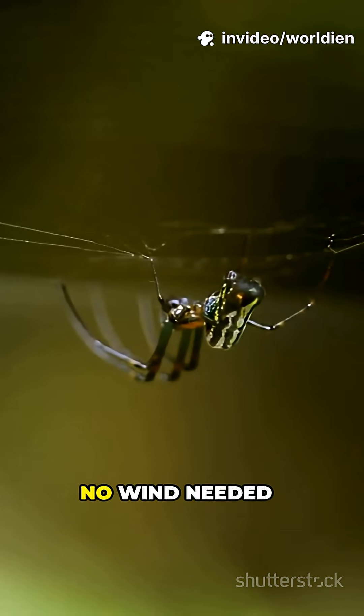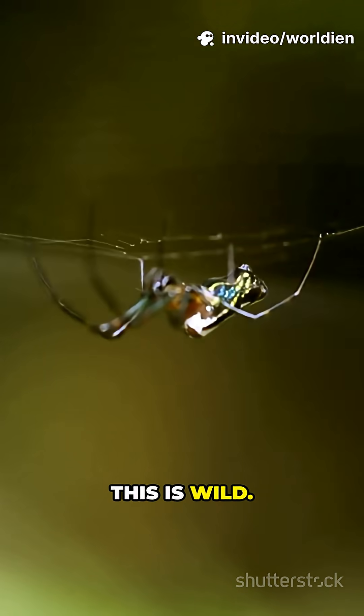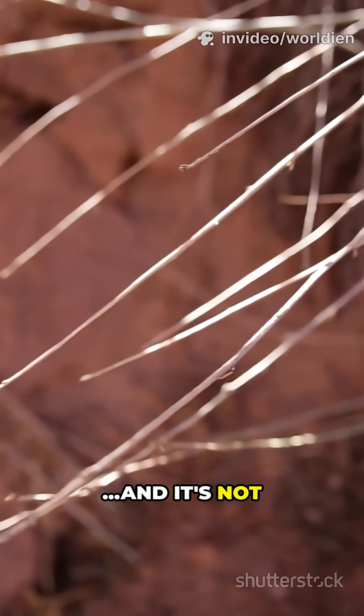You won't believe how spiders fly. No wind needed. This is wild. Let me blow your mind. It's not just silk, and it's not just wind.